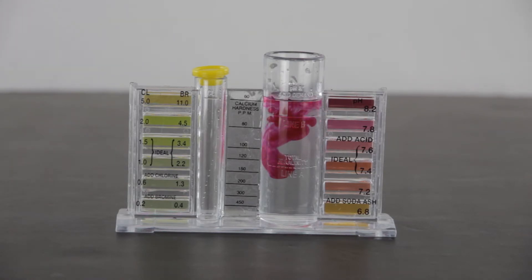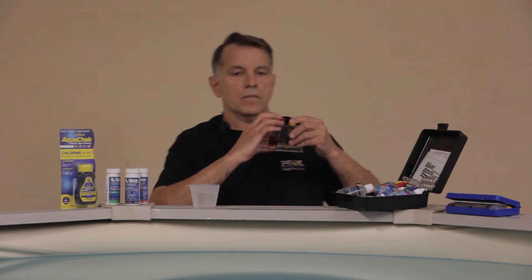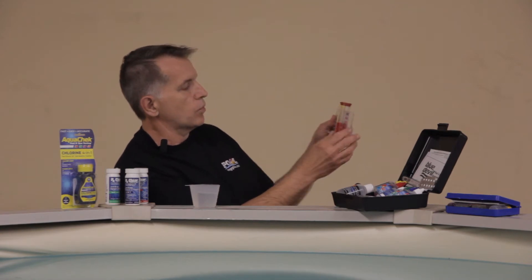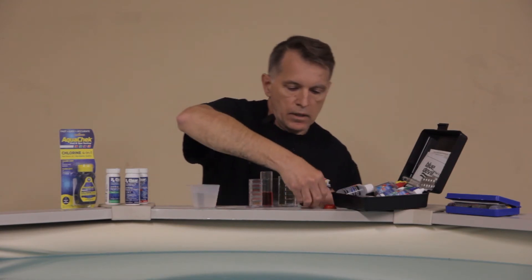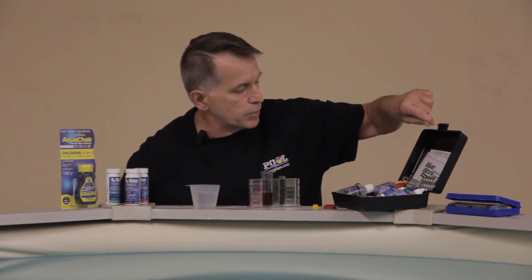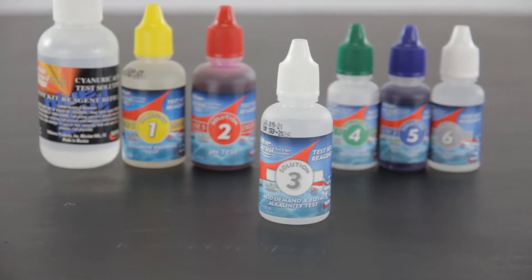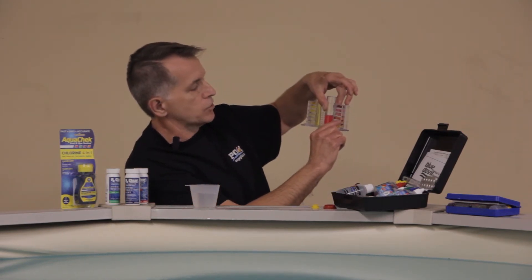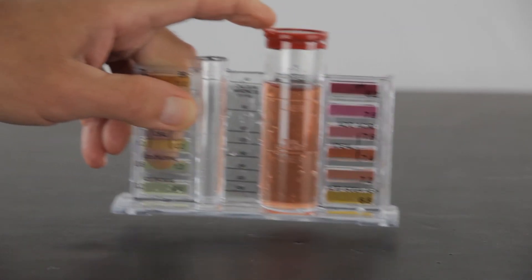We can see right away that our pH is a little bit high. Give that a good shake and then read your readings against the pool water. If you want to check how much acid you would need to bring it down, you're going to use the acid demand solution, which is number three — just drop that in until you get to the right level. That reading should normally be anywhere from 7.4 to 7.6, sometimes as high as 7.8.